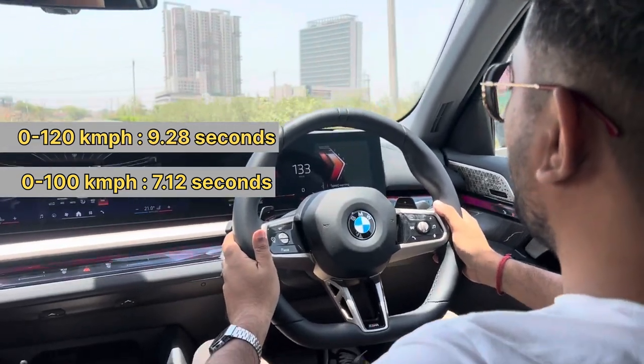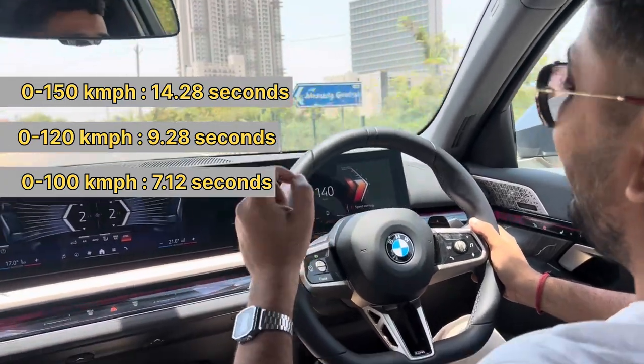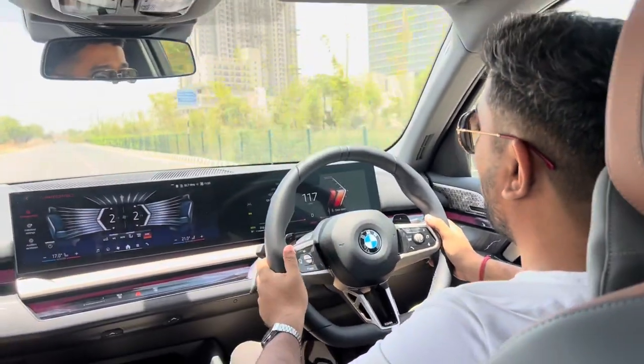120, 130, 140, 150. Let's now brake from 100 km/h.